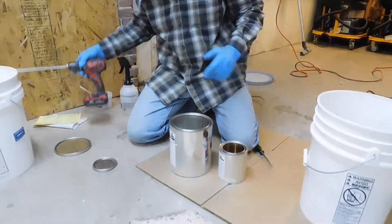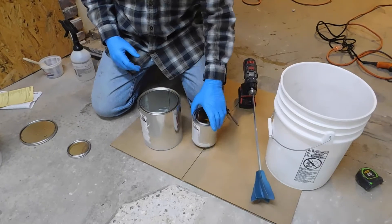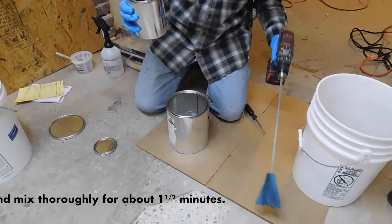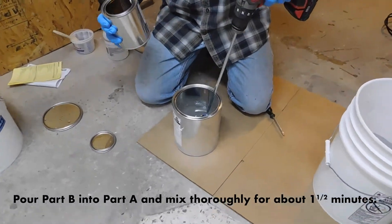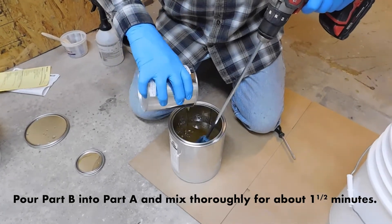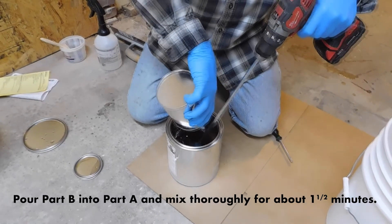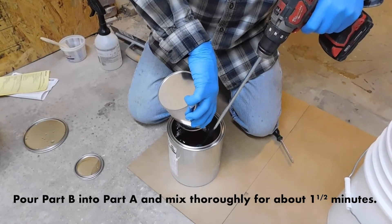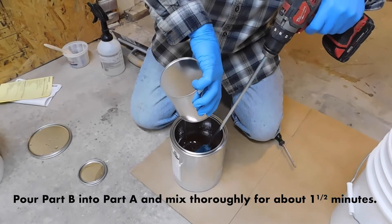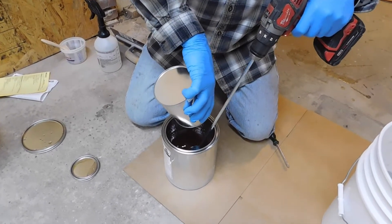The first thing we're going to do is use our paint mixer to add our hardener right into our resin and mix it for about a minute and a half. I'm making sure I get all the hardener out of the can to be thoroughly mixed with the resin.